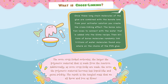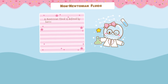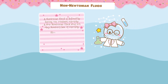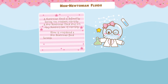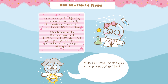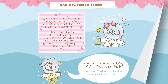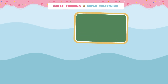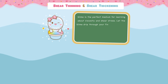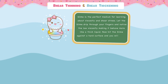The result is a tangled mass that we all know and love as slime! Let's talk about non-Newtonian fluids. Slime is considered a non-Newtonian fluid because it can behave like a fluid and a solid, and its viscosity is dependent on the shear stress that is applied. What are some other types of non-Newtonian fluids? Ketchup, toothpaste, shampoo, and even blood! Slime is the perfect medium for learning about viscosity and shear stress. Let the slime drip through your fingers and notice the low viscosity, making it behave more like a thick liquid. Now hit the slime against a hard surface, and you will see it react more like a solid mass!